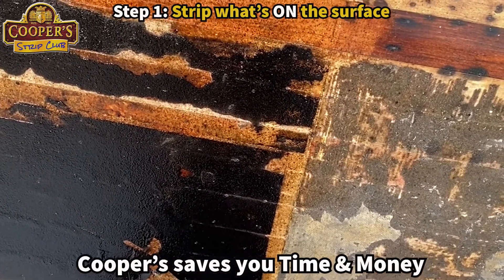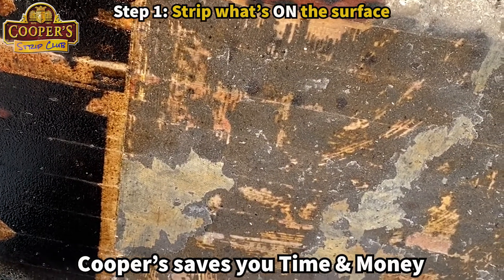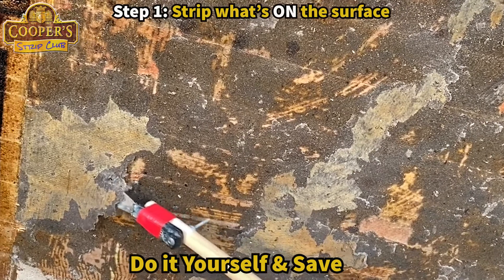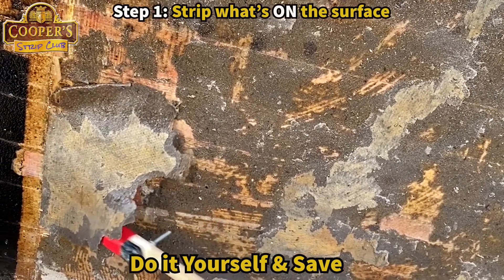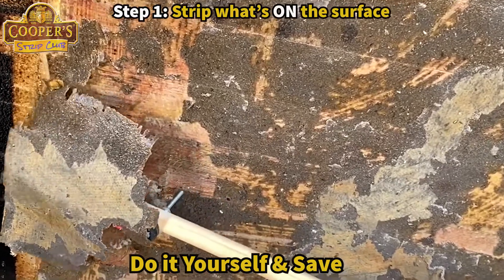We've noticed that on this paper-backing one, there are these yellowy parts that look a lot thicker than the grey. So George is going to scoop those off. Isn't that satisfying! Just chuck that.